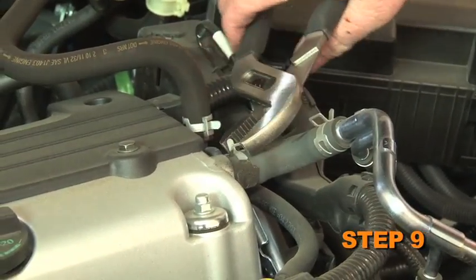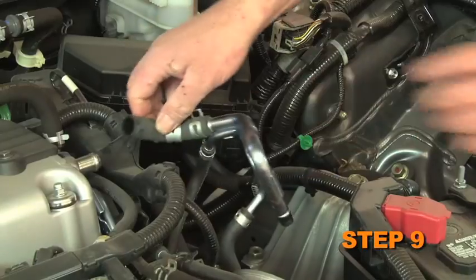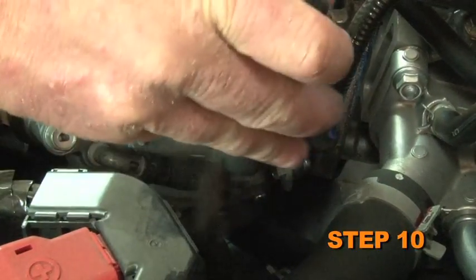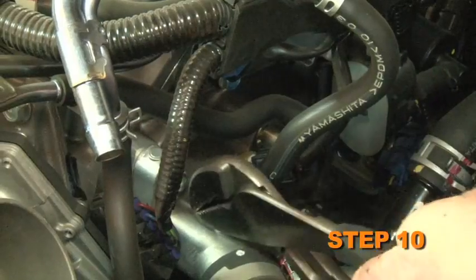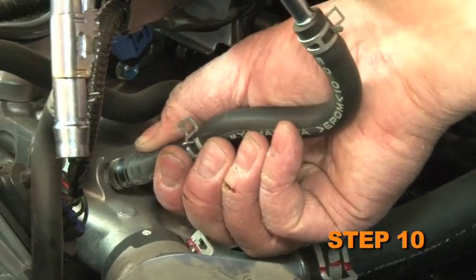Release the spring clamp which secures the crankcase vent hose to the valve cover, then unhook the crankcase vent hose from the valve cover. With the engine cool, release the two spring clamps securing the coolant bypass hoses to the throttle body and thermostat housing, then remove the bypass hose assembly from the vehicle.